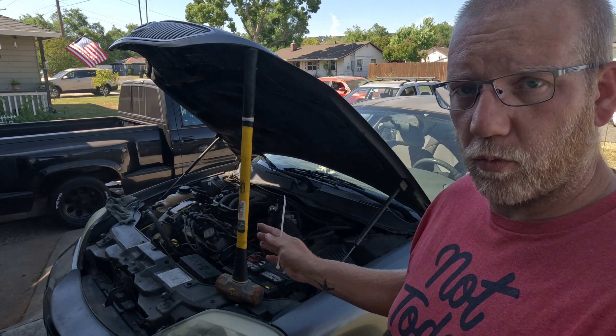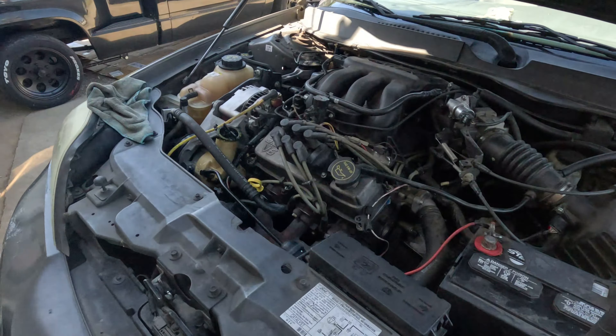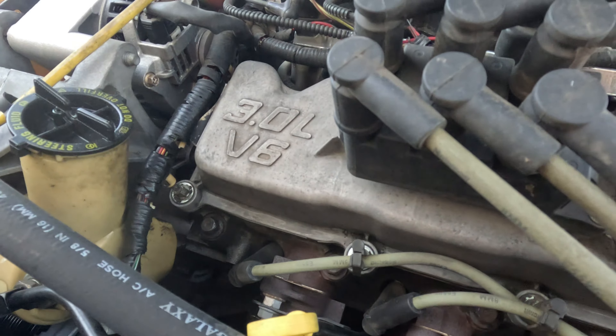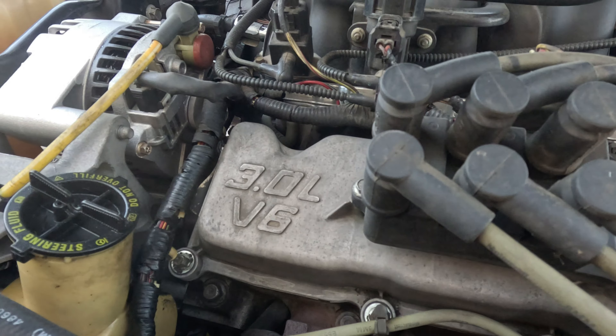We're going to start where the money's cheapest, and that's the thermostat today. It's pretty easy to get to in this car. This is the 2005 3.0 V6, by the way.